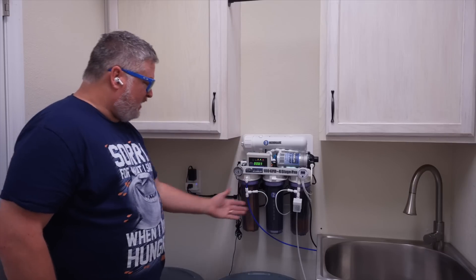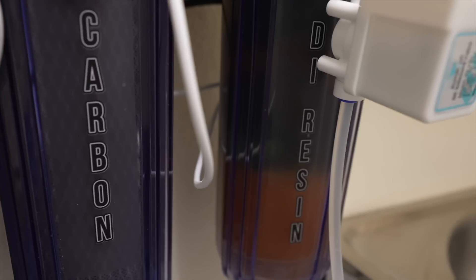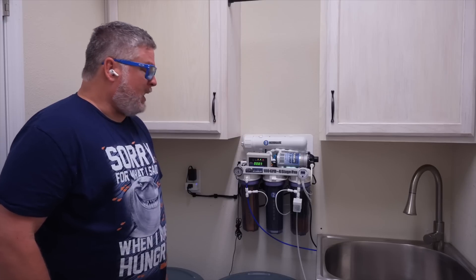I've never changed any of these units, but I've noticed maybe a little color change because they're kind of clear. So what should it be coming out? Coming out after the RO membrane, usually under 10 is where I'm happy. Coming out after the DI stage — one or zero. When the DI starts to change color, that can be an indication that it's starting to exhaust and it's not doing its job anymore. The TDS meter is going to tell you that.